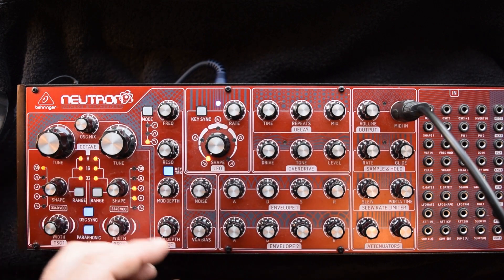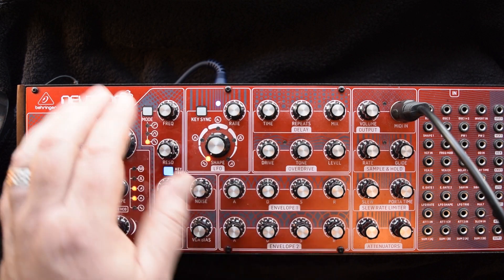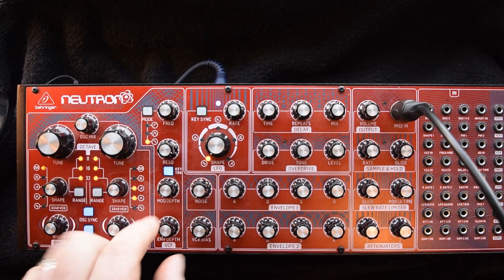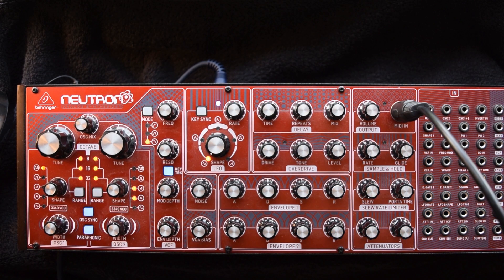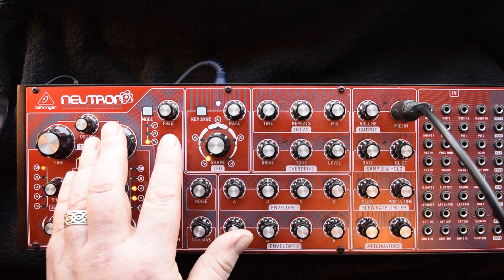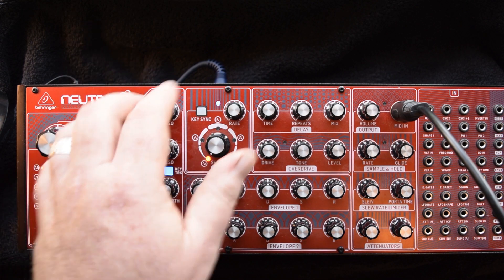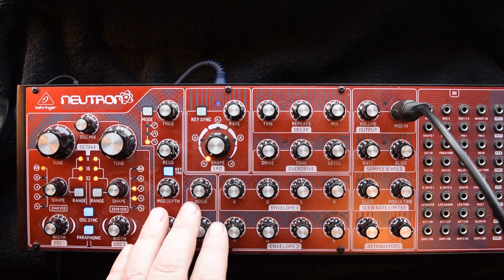It's also worth noting that envelope 2 by default controls the envelope of the frequency cutoff, again having its own separate independent depth control. The filter itself is crazy and often pushes itself out of audible range. A good tip here is to patch the signal to the attenuator to just dial it down somewhat.